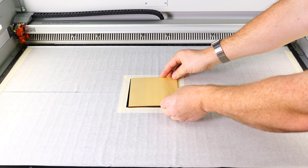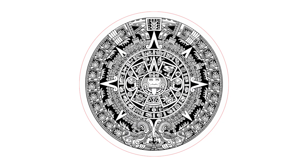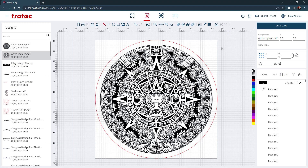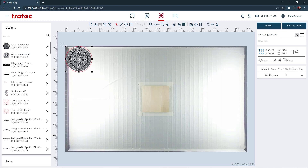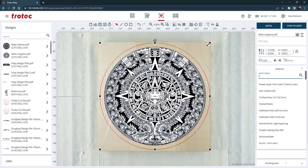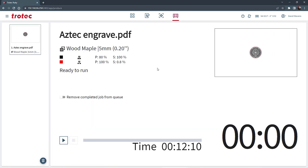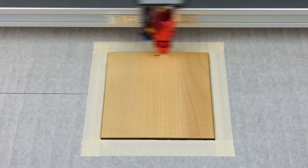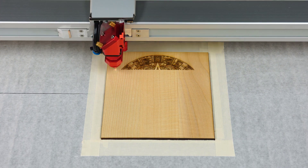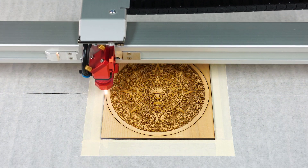Now for the engraving — this part will be the same as the traditional process. First place the wood into the laser and focus. Then open the original design file into the Ruby software and create a job. Position the design onto the wood, snapping to the red dot pointer or using the overhead camera. Select the maple wood setting and push the design file to the laser, select start and engrave the design. The material parameters may need to be adjusted so that the engraving depth matches the thickness of the veneer; advanced testing is recommended to ensure the laser settings are correct before starting a project.